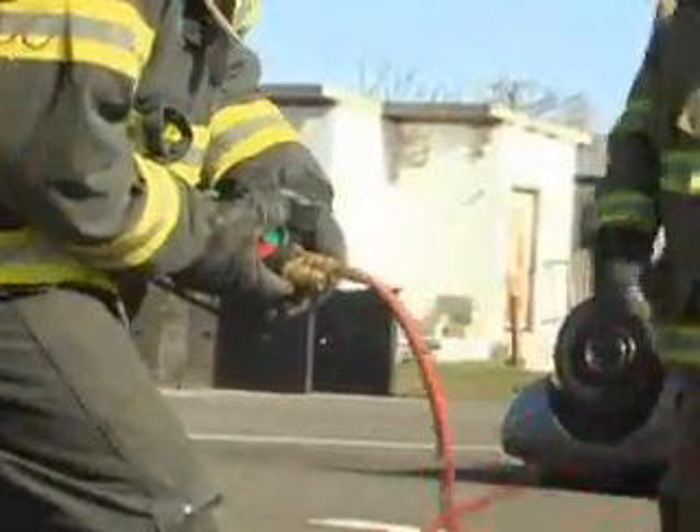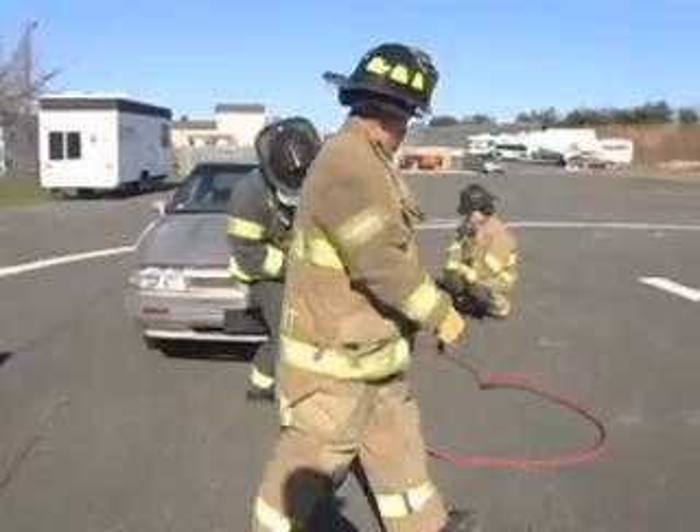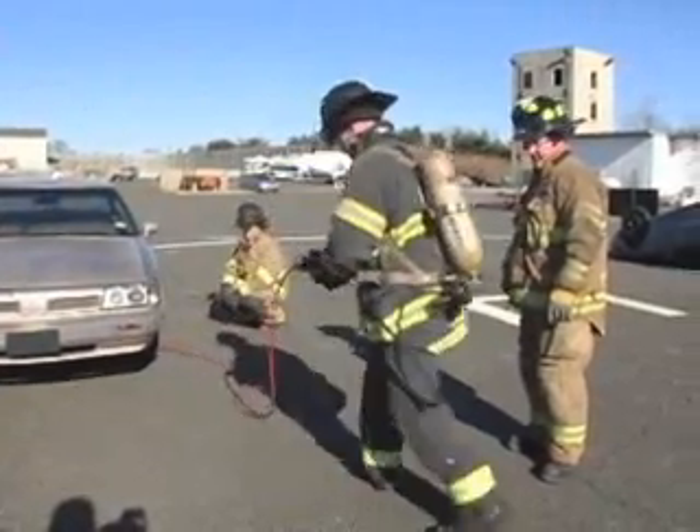This assembly allows the firefighter to get on scene with all the components he needs. He can hook up. He's remote from the scene, so he can take an overview, control the scene, and control the lift on the other firefighter's call.